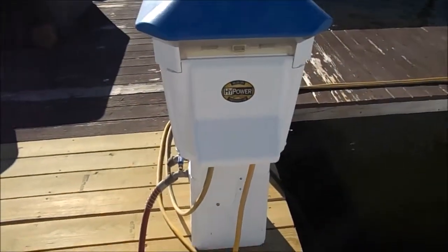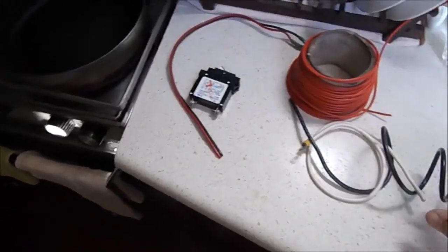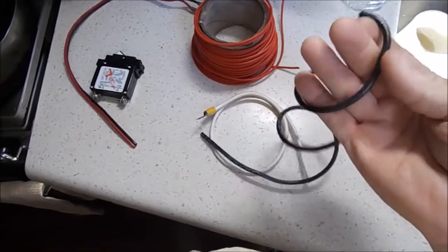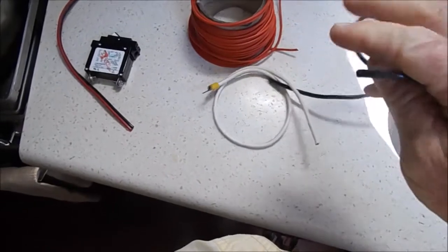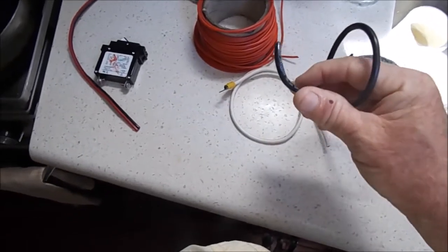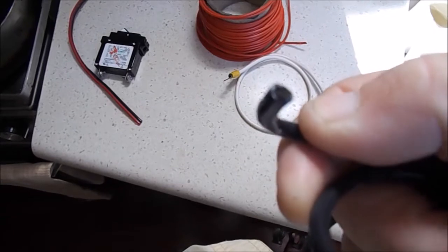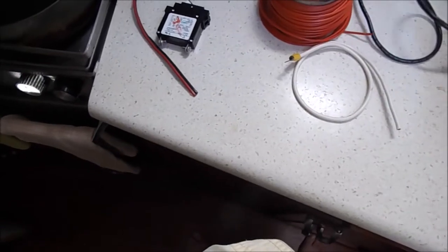Before we get into the panel, let's talk about what you'll see in there. This is marine-grade 10-gauge wire, used for the 30-amp AC system. It's a heavy-gauge wire rated to handle up to 600 volts. As you can see, there are a lot of strands in there — it's a very thick wire used when doing wiring work on the high-voltage system.